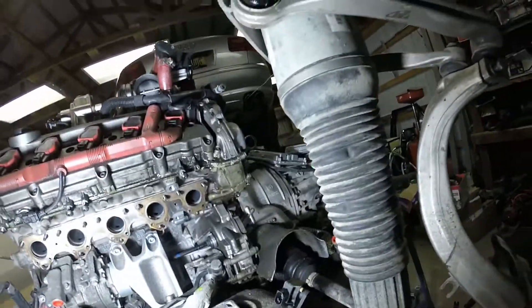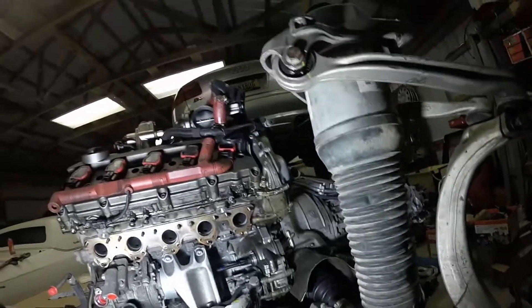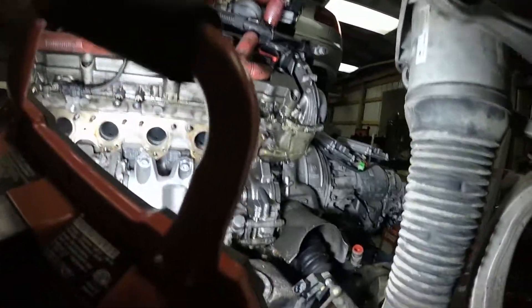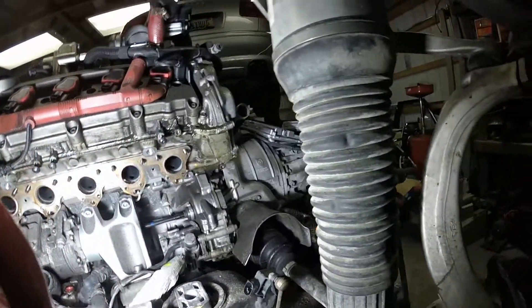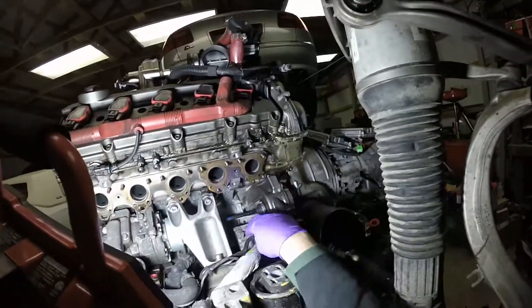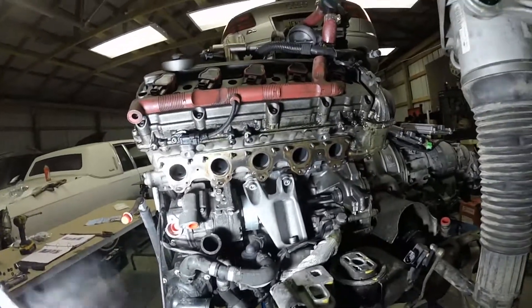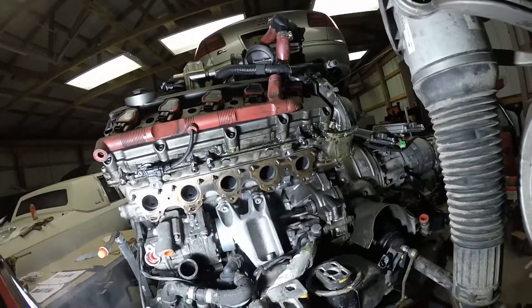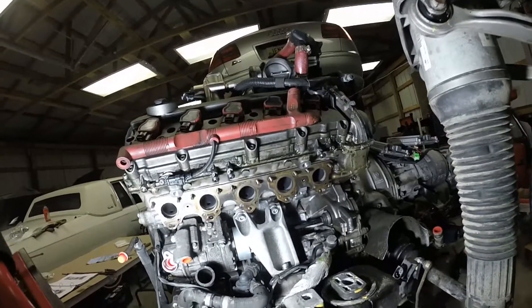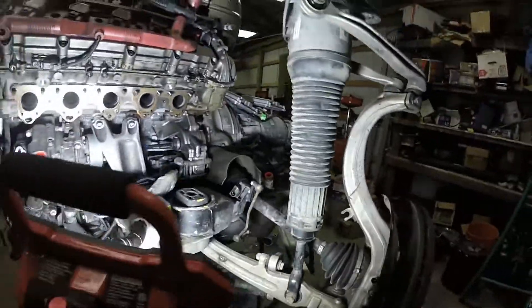Obviously there's oil everywhere - gonna have to spend quite a bit of time degreasing it. I don't like putting dirty engines back in. All of this I hope is just residual. I'm also going to show the power steering return hose that blew on me - we're going to replace all that. You gotta take all the heat shields out from the inside of the car on this side, but now's the time to do it.